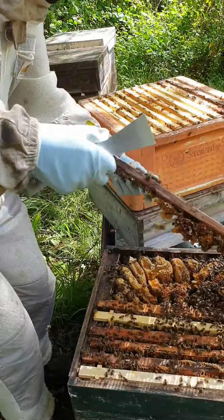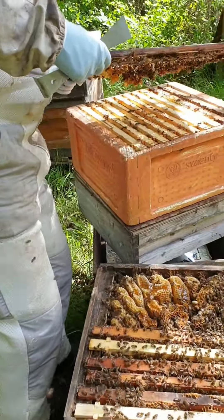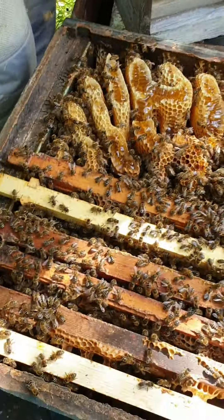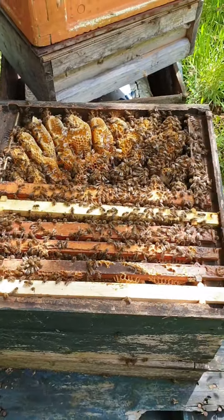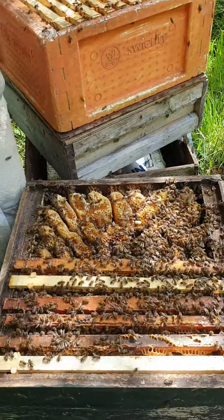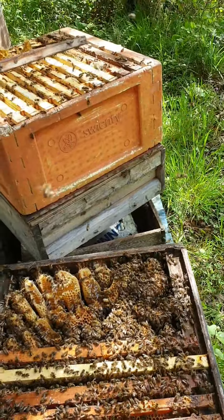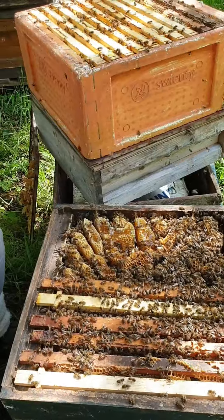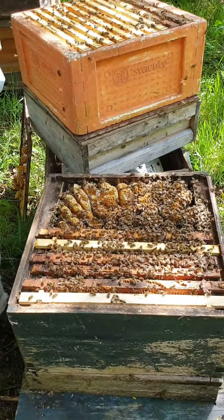He's smoking them down because he wants to put the queen excluder the wrong way up. Most of our queen excluders are double sided. Here's what the issue was — this was a box which just had a few frames in it, and a swarm went in, middle of nowhere, really in the middle of nowhere. So they did that, which is lovely from their point of view, but absolutely no good at all from our point of view.